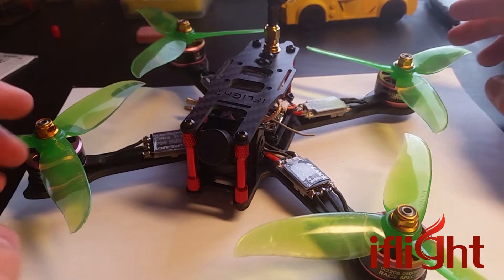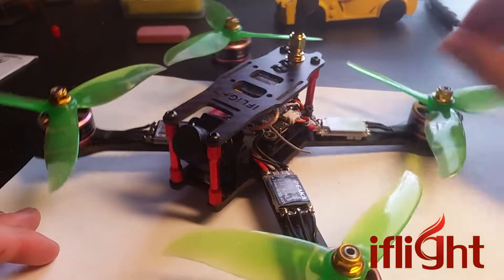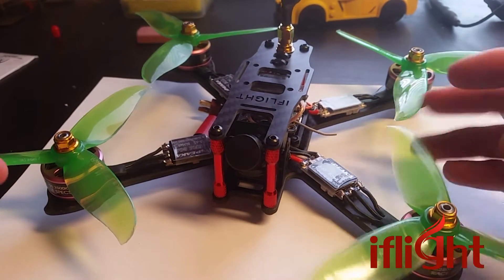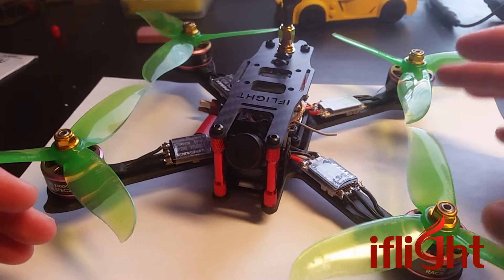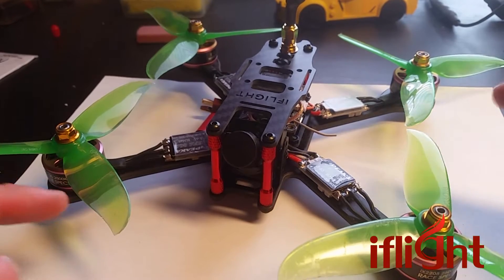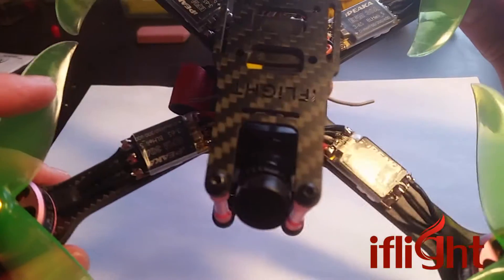Alright guys, I got this thing put together. Got to go out and do some thrashing with it today. I'm not going to go into D-Shot on this video — I'm going to tell you my thoughts and opinions on that in a different video where I compare D-Shot, OneShot, and MultiShot. But I am going to say these ESCs do perform very well.